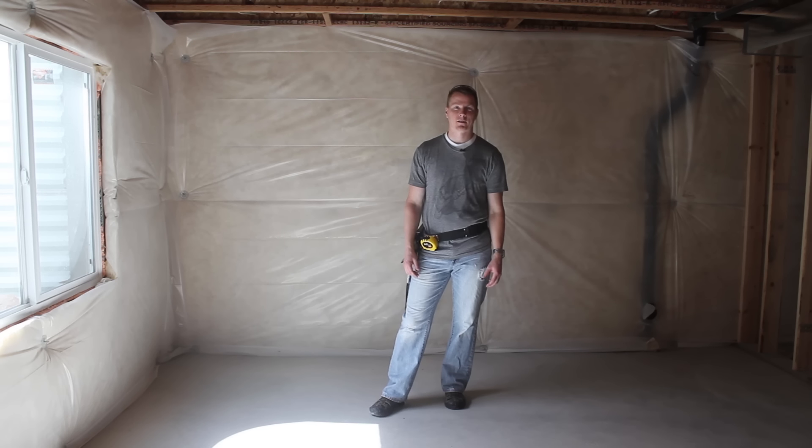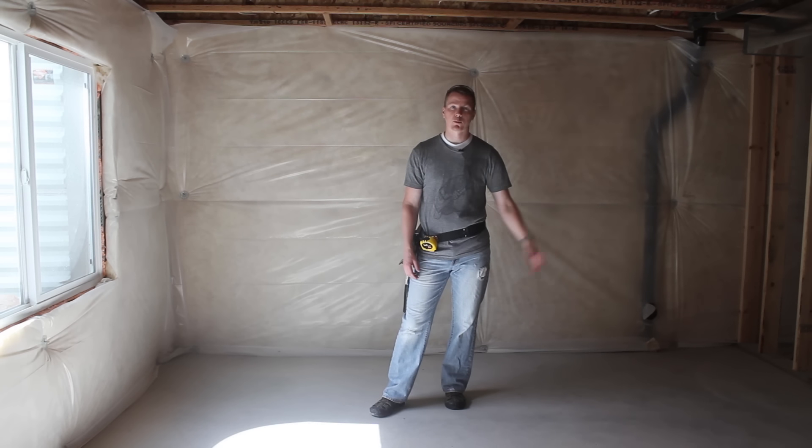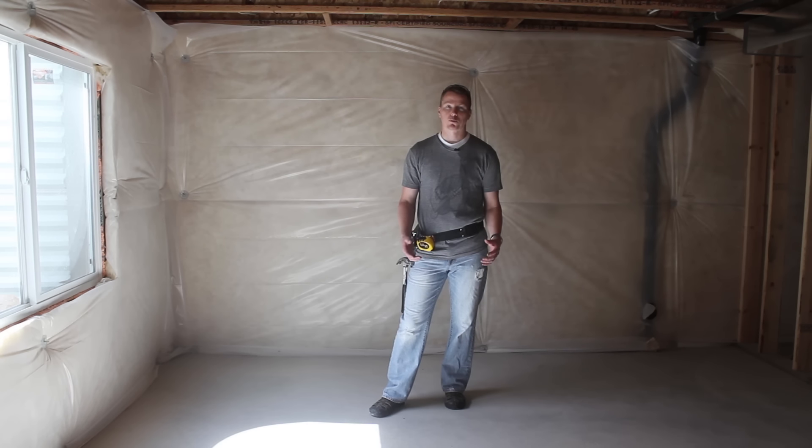Hi there. My name is Nils, and this video is about how to frame a room. We're going to take a look at this room that's in my basement. I've already framed some of the other rooms in this basement. This is in my new house, and I framed the basement and finished the basement in my last house. I just want to show you that it's really not that difficult to get started and do it yourself. You're going to need a few tools and things to get started, but let's go ahead and dive into how to get started framing a new room.